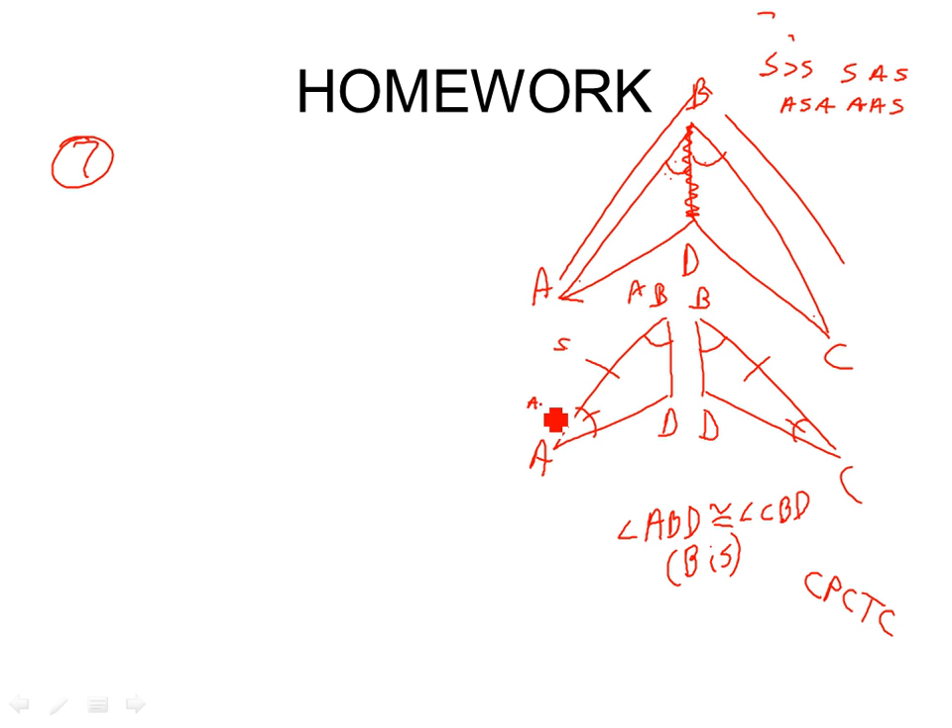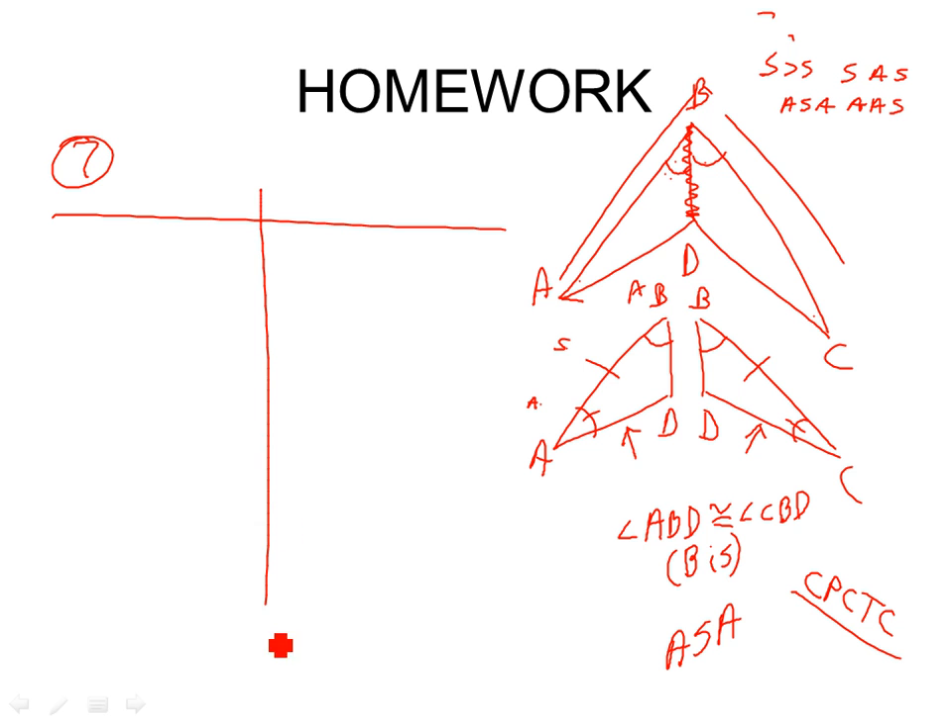Once we know the two triangles are congruent, what do we know about those segments? They're congruent because of CPCTC. You've got to split the triangles up, mark the congruent stuff, and think it through. If you're just sitting around doing nothing, you'll never understand two-column proofs. I hate when the book marks the congruent stuff for you — it stops you from looking at the picture.